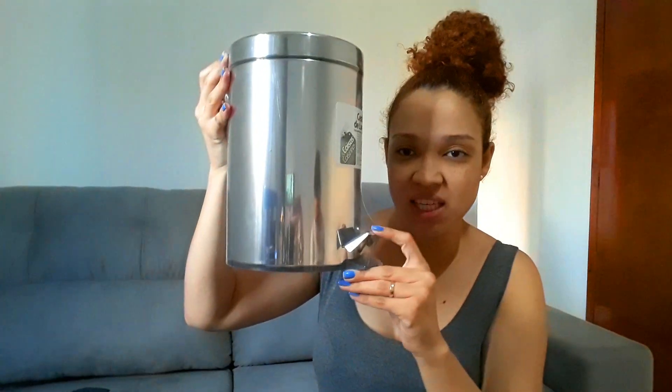E o lixinho do banheiro, gente, também é da mesma cor, inox. A gente comprou um pequenininho, porque o nosso banheiro também é pequeno. Ele é daquele que pisa aqui assim e tem a tampa. Um lixinho normal, mas eu gostei muito, achei muito bonitinho. Aí a gente comprou ele. Custou R$29,90. A gente achou bem em conta por ser de inox.